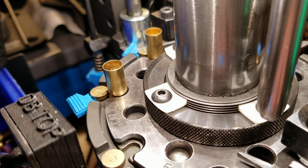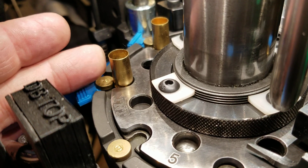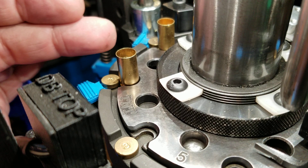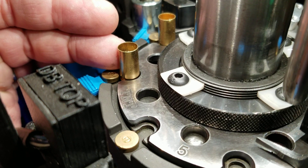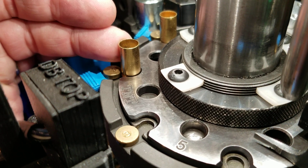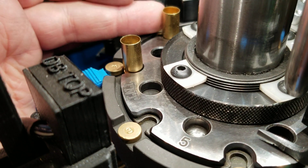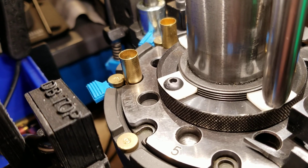So the number one step: clear the stoppage. Number two: take a look and make sure there's powder in this case, if there's no bullet sitting on it. Number three: check to see whether this case has powder or no powder. If this one has powder and this one does not, just pull the tool head down and start processing. If this one has no powder, clear the entire shell plate. If both have powder, seat a bullet back on top, advance the shell plate, and bring this one into the bullet drop position.